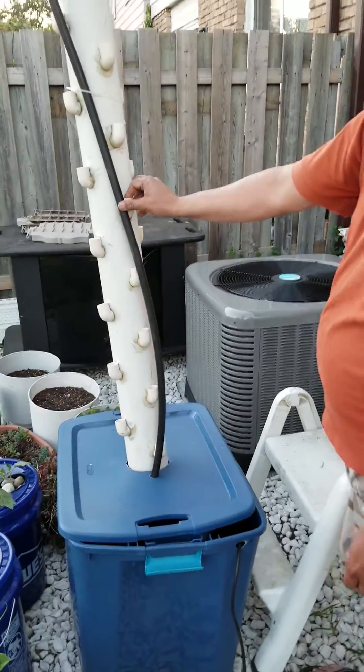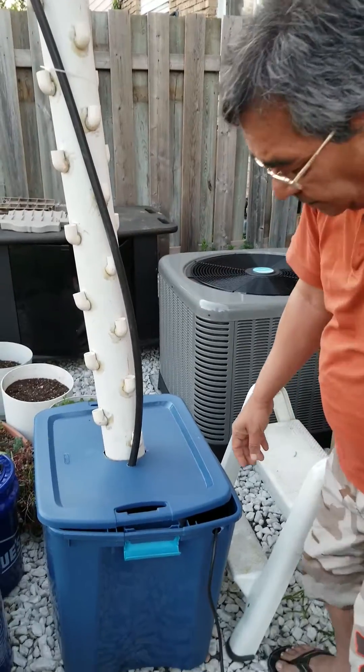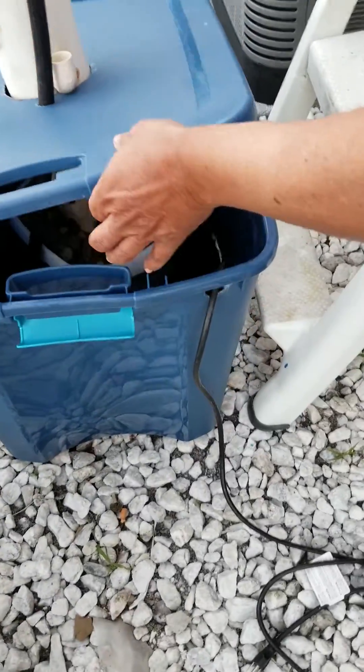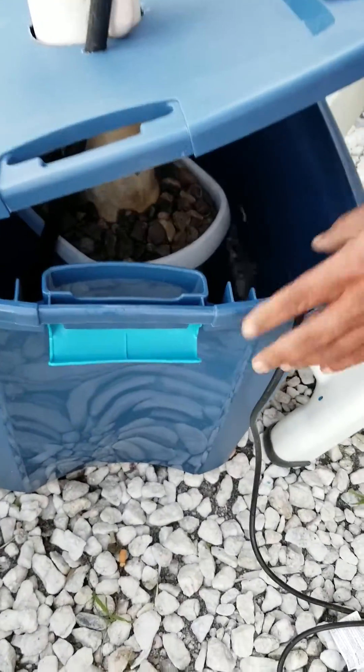This is a 96 liter bucket we have, and inside the bucket we have a submersible pump and another bucket in which we added rocks and put this tower garden inside it.